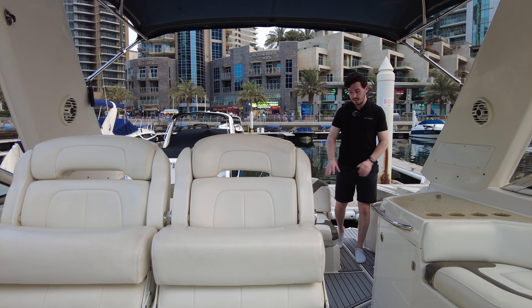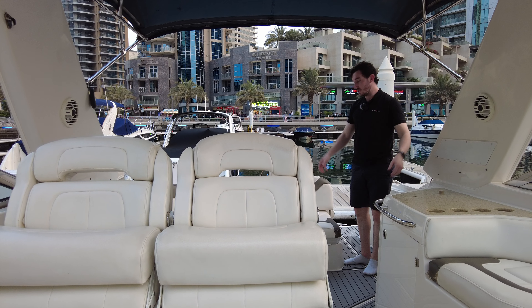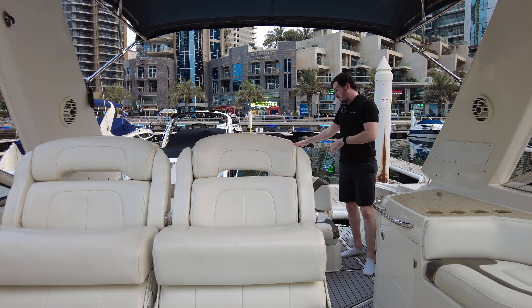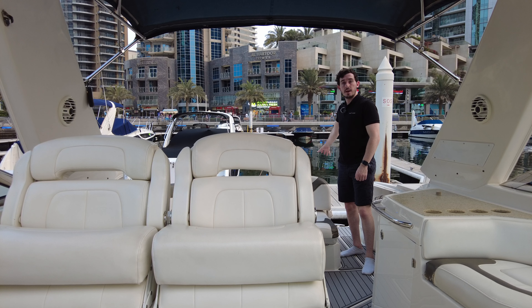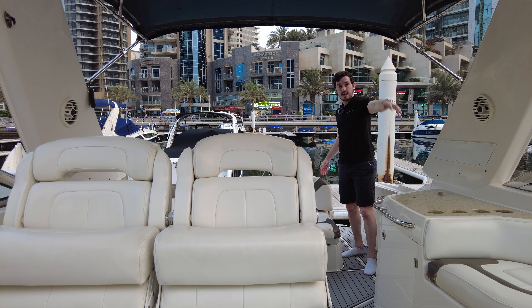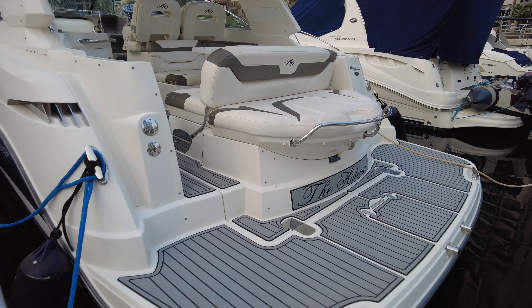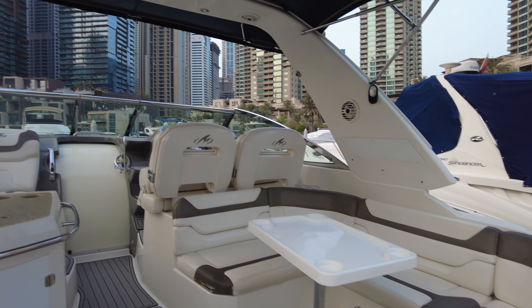Coming on to the boat here, the first thing you notice is the upgraded and recent foam teak decking. Keeps your feet nice and cool, nice and grippy if you ever get wet or if you have no shoes on. We've got a sun pad here with a backrest that flips over, a really large bathing platform, and also lots of seating and lounge area. I'll spin you around so you can have a quick look.